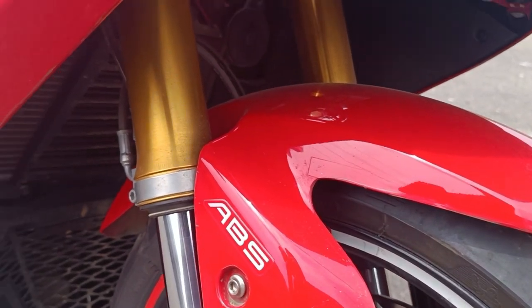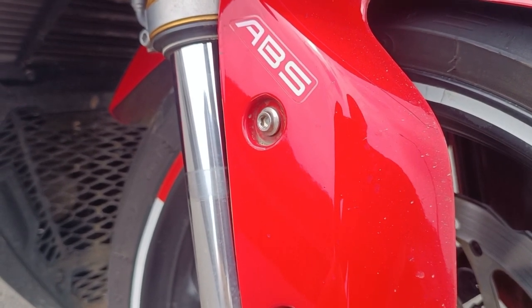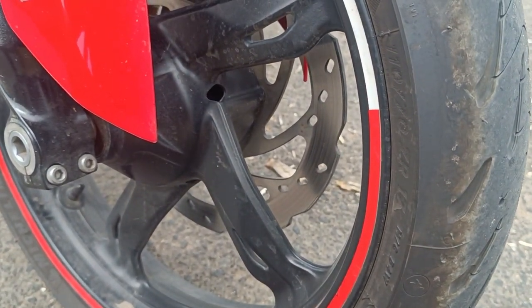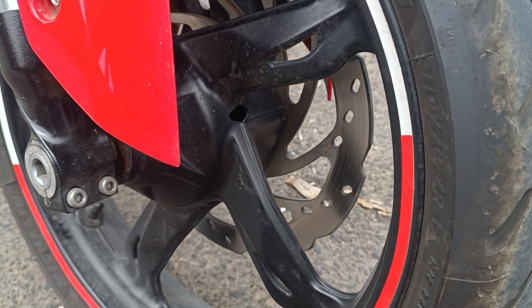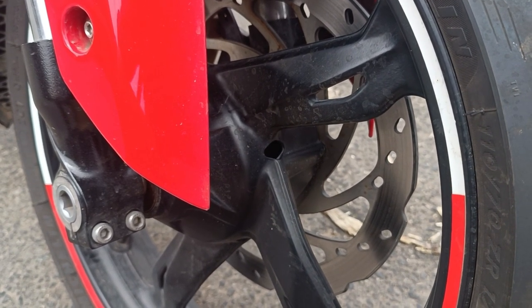Then we have the upside-down forks — this is an upside-down fork setup. There is a 5-inch 5-spoke alloy wheel. There is a 300mm front disc and dual channel ABS.